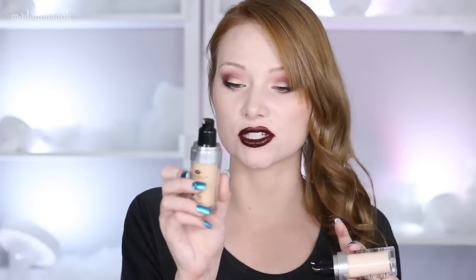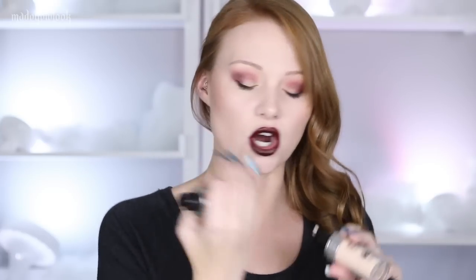Since I did not put this in the video, my foundation for this video is a mix of Makeup Forever's Ultra HD in R260 and in Y205, just because I didn't get the right color so I had to mix these two together. And the lipstick that I'm wearing is also from Makeup Forever, and it is C407.